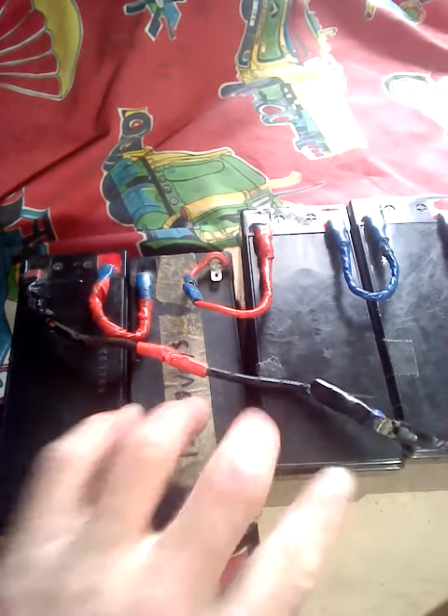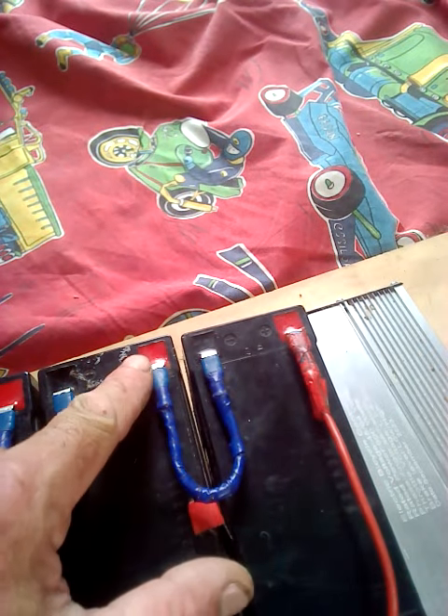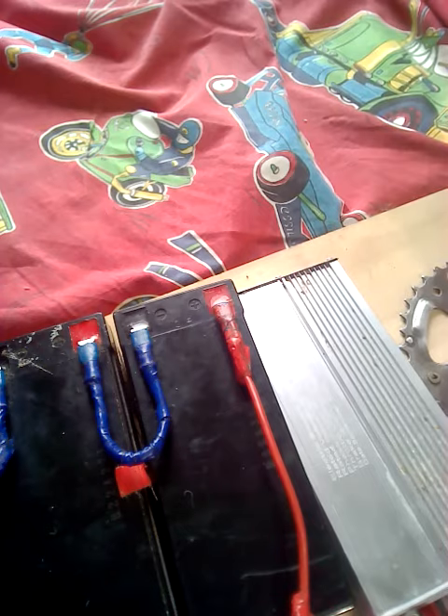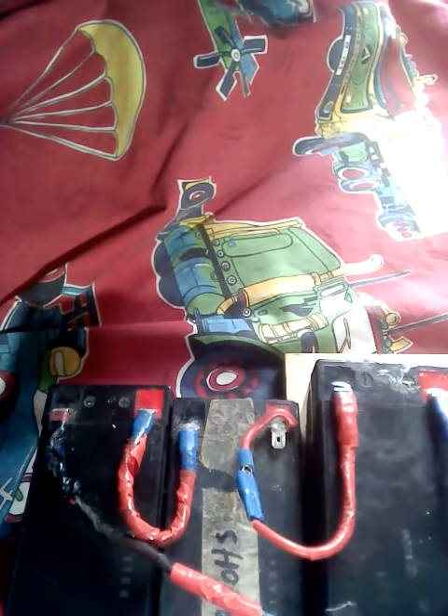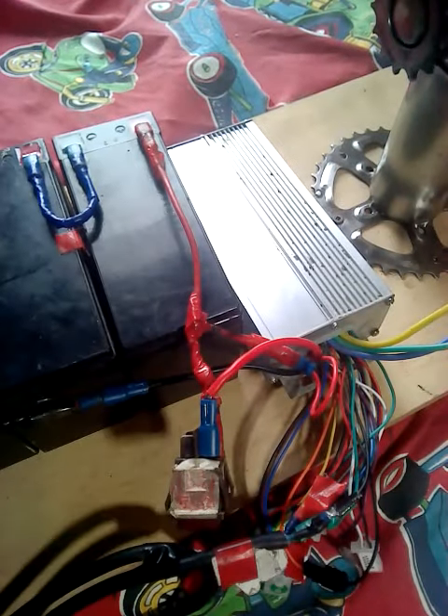You can see there's one, two, three, four, five, six batteries, and they're all in series from negative to positive, negative to positive all the way back. Then I've taken a negative from one end and a positive from the other end to the controller.